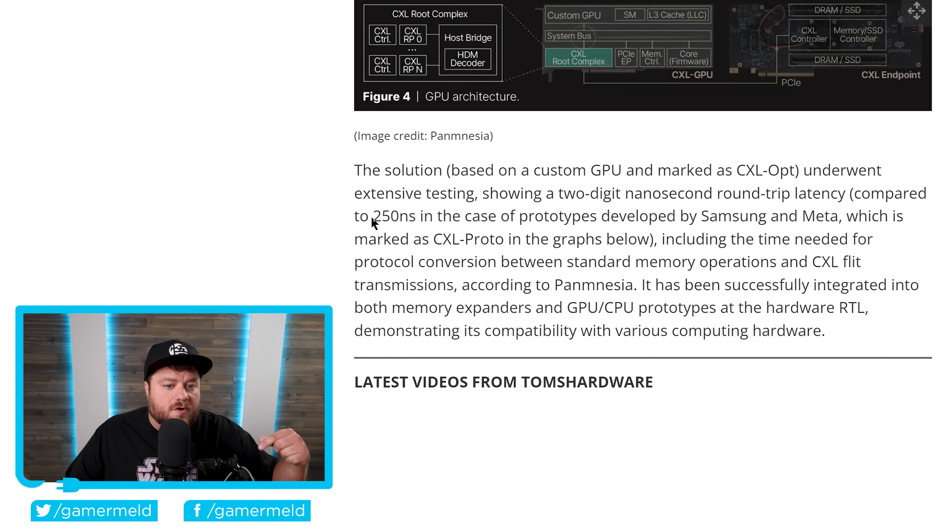As of right now, the use case scenario they are aiming for is AI systems. With the fact that it uses CXL, this is not something that consumer products currently support, but if they were to do that at a later date, there's a chance you could literally just add VRAM to your GPU by sticking it right into your PCI Express slot.